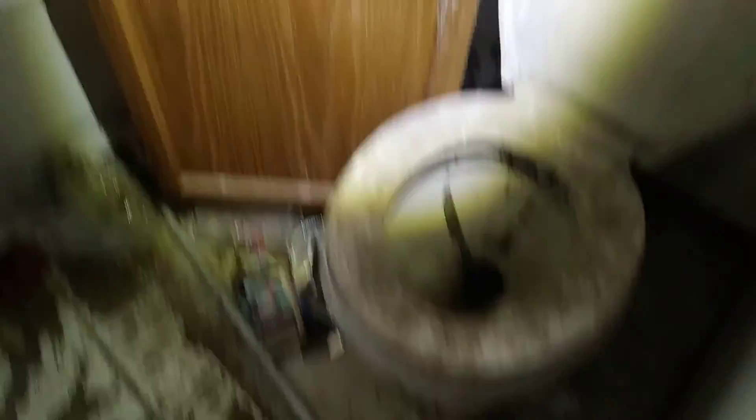Bathroom. Yeah. Smells to me like somebody missed. Powerful.